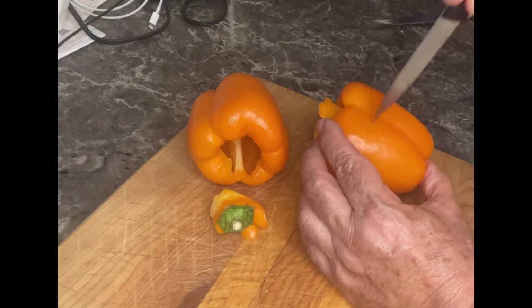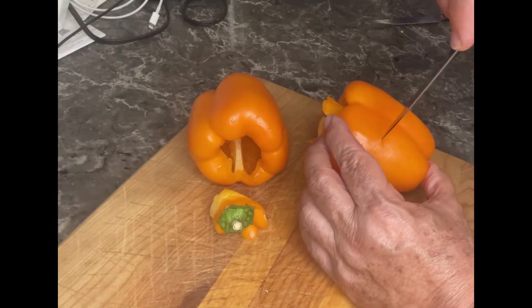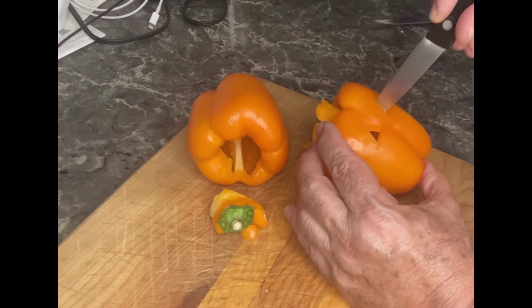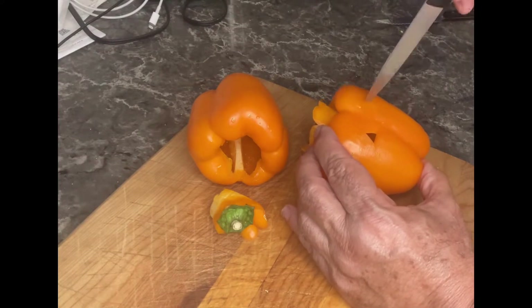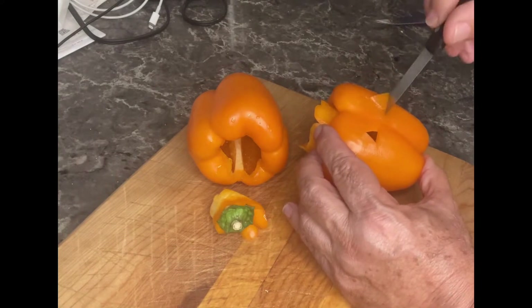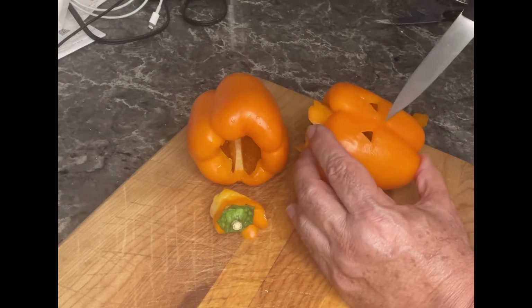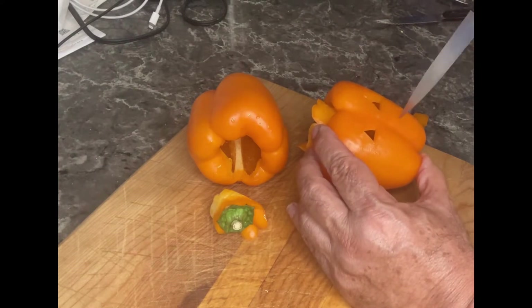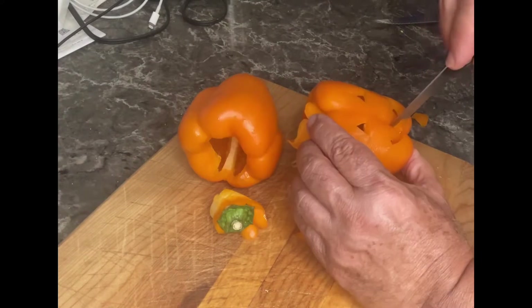This is the fun part, and it's something you can get the kids involved with — we're going to carve out these bell peppers to look like pumpkins. It's not that difficult and it's a lot of fun. Just be careful not to use too sharp of a knife. You can carve them any way you want — make them scary, make them funny — the whole idea is to have fun. Get the kids involved and we're going to stuff these bell peppers and they're going to be delicious.